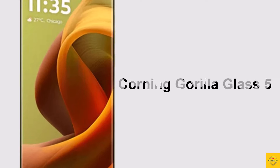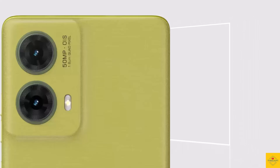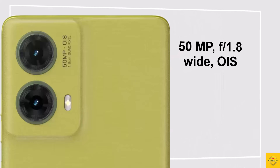The display is protected with Corning Gorilla Glass 5. Now talking about the camera: the smartphone features a dual camera setup on the rear, including a 50-megapixel Sony LYTIA 600 sensor main camera with f/1.8 aperture and optical image stabilization support.